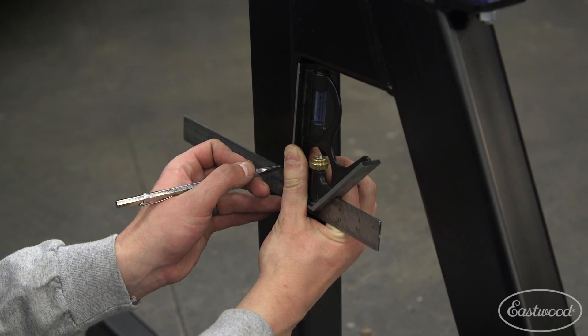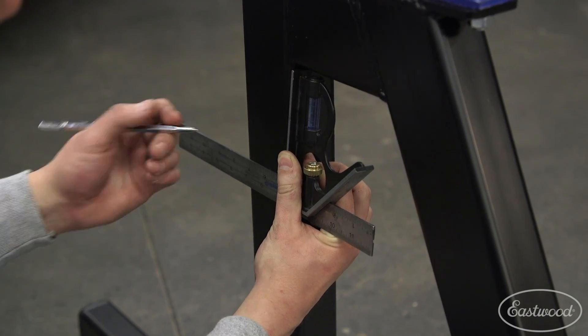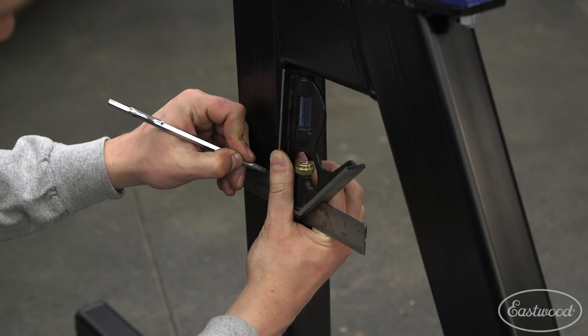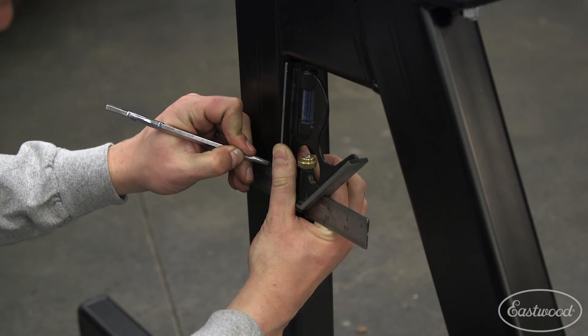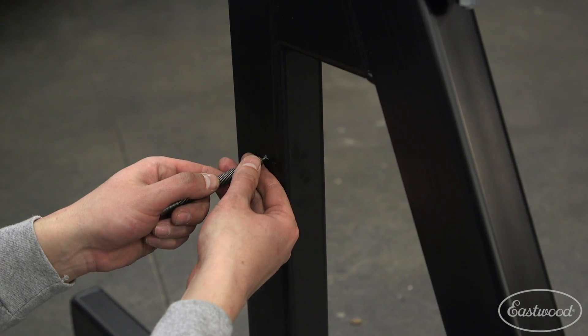Just a quarter here, coming down the height of this square. You'll be able to replicate that on all four sides. Just put it straight forward. And there — give it a little wacky-wacky with the center punch.